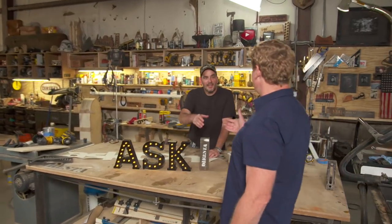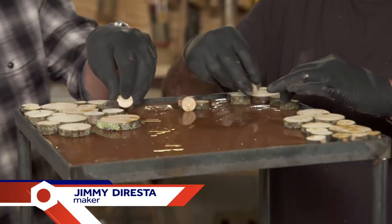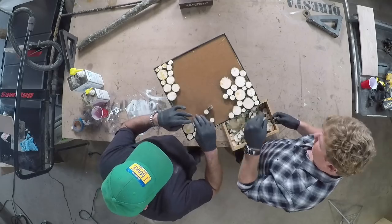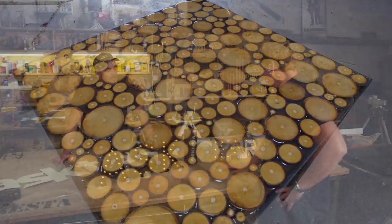Hey, Jimmy. Hey, what's up, buddy? Good to see you again. Nice to see you. Thanks for coming back. You know what, we had so much fun with the last project — that little side table we made, metal base, slices of branches on the top, held together with epoxy. Big hit, so we're back for more.